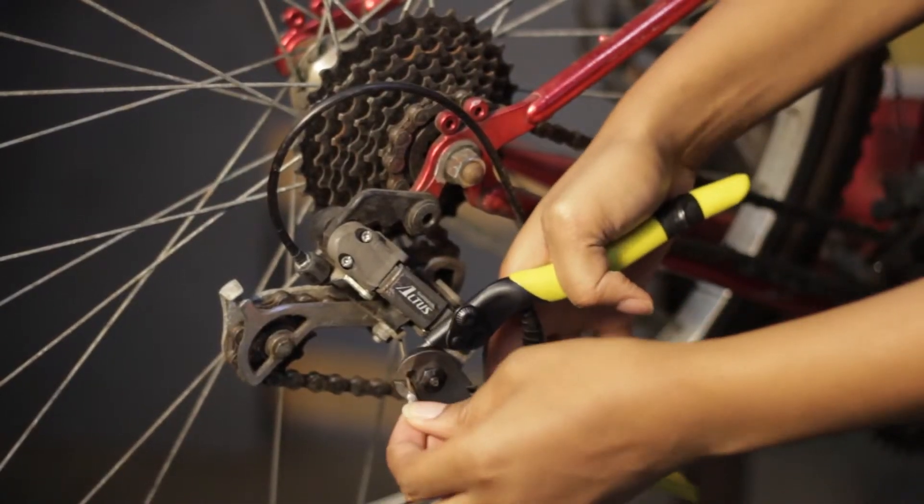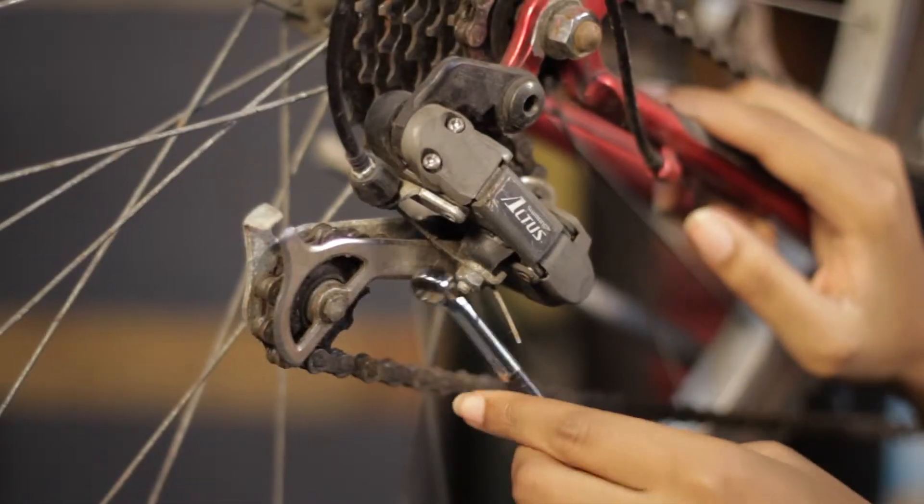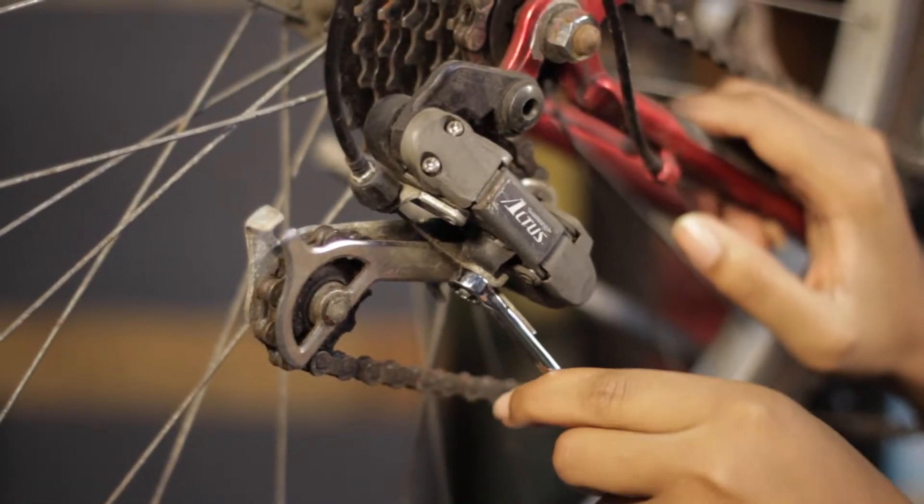You'll also need end caps for the housing. Step 4: Remove old cable and housing. Release the old cable by loosening the clamping bolt on the derailleur or brake, cutting off the cable if necessary, and remove the old cable and housing.